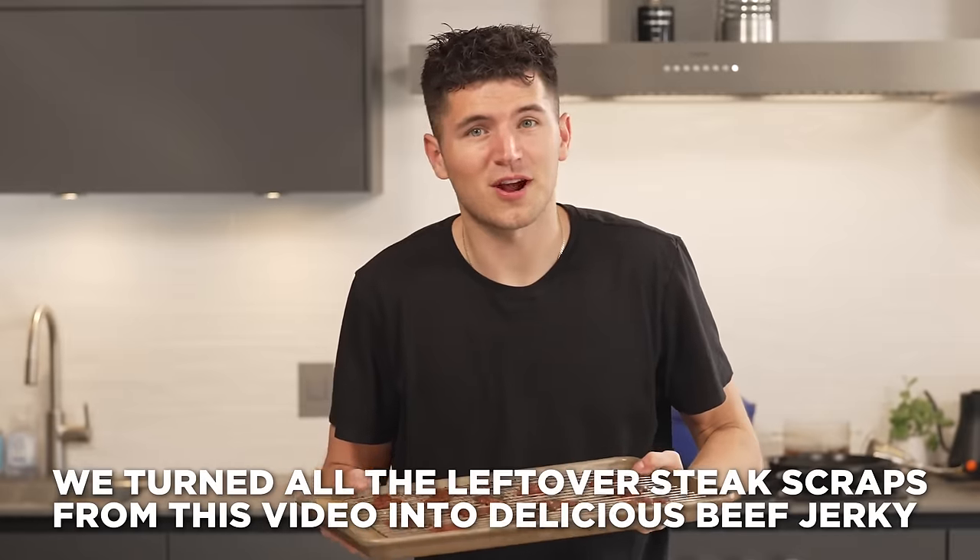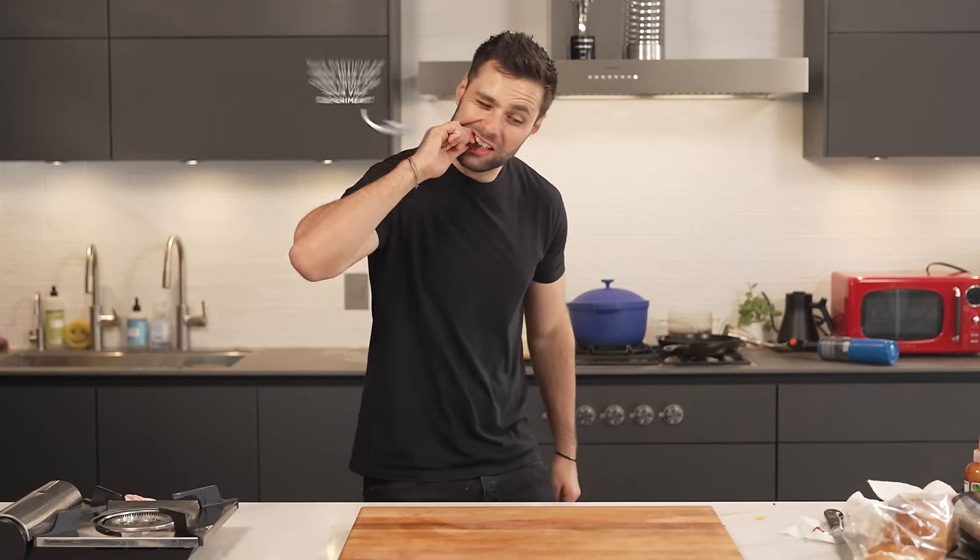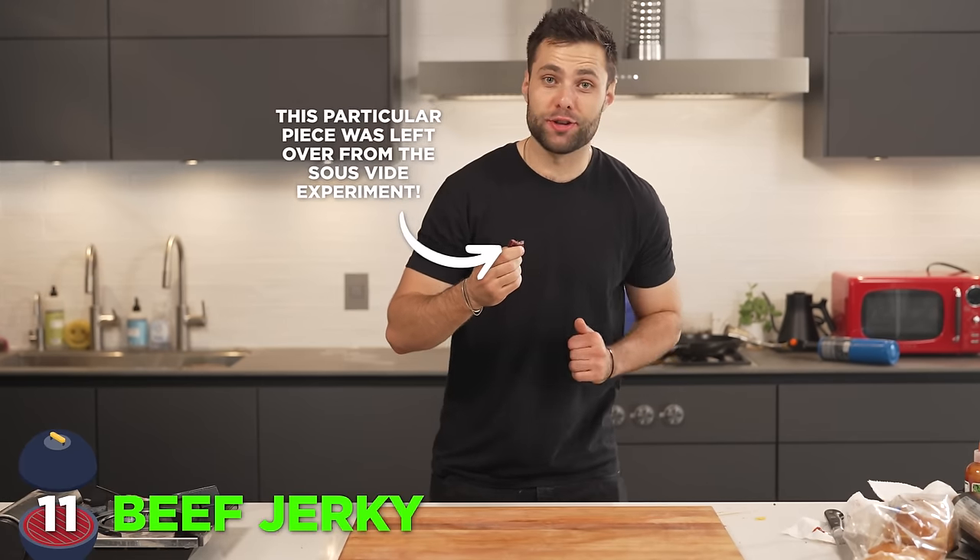Beef jerky. We've had a lot of extra beef scraps during this video, and we'll probably have enough beef jerky to last a couple of years. That is actually delicious.